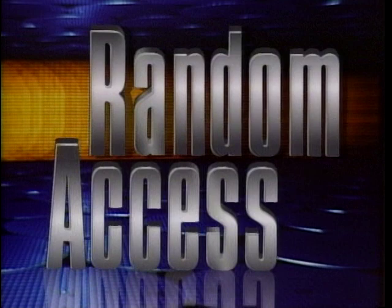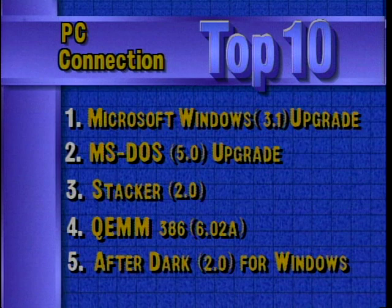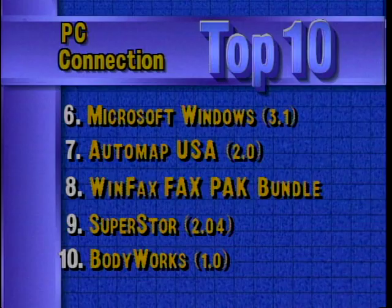In the Random Access file this week, this is a special summer edition with a focus on software. Here are last week's best-selling software titles for the PC according to PC Connection. Microsoft came in number one and two with Windows and DOS upgrades, and rounding out the top ten are Superstore 2.04 and Software Marketing's Body Works 1.0. Next up, Paul Schindler in our summer software review.